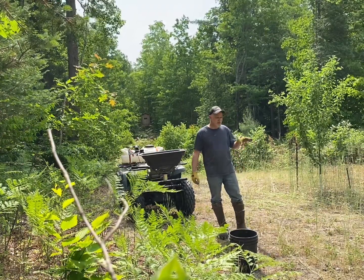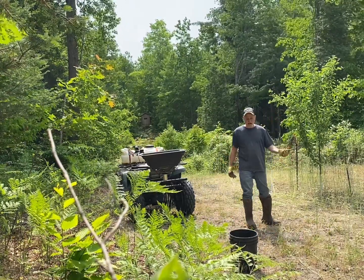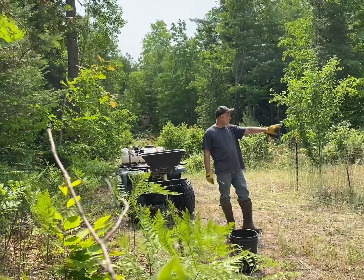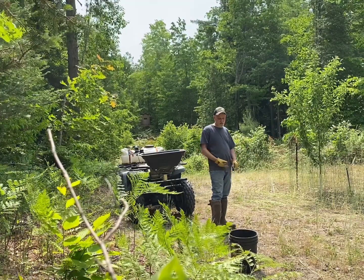I'm finally getting some stuff to actually stick around. You got some roots, but that side of the plot looks better, and down there too. But this section here is awful.